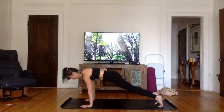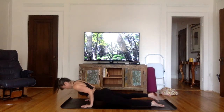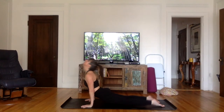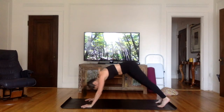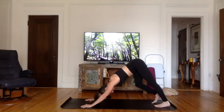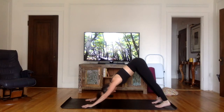Left foot back. Inhale. Exhale, chaturanga — keep the elbows close to the body. Inhale, upward facing dog or cobra. Exhale, downward facing dog. Take a nice inhale through the nose and exhale through the mouth — let it go.